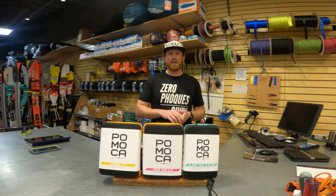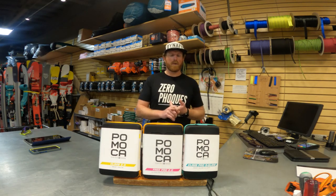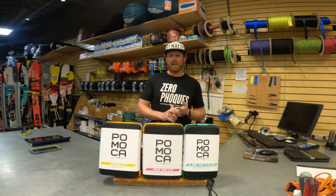All of the skins are going to be a mohair nylon blend, which gives you a really lightweight product. They're going to be super packable, and the glue is really reliable here in the Sierra.